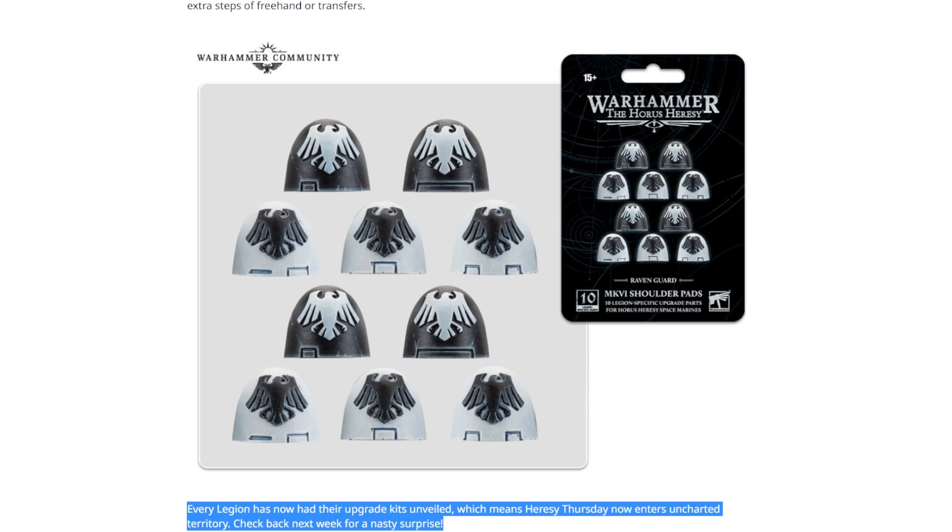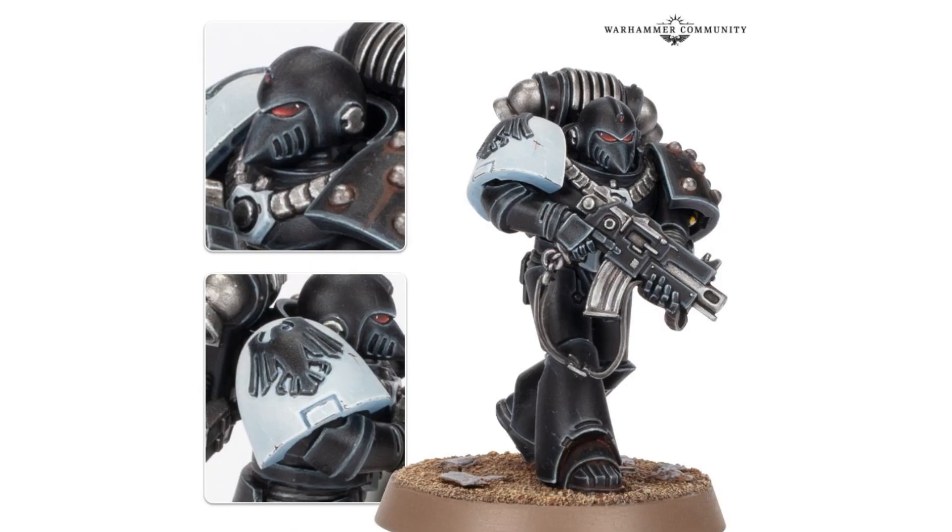I'm quite excited to see what we're getting next week. They've said check back next week for a nasty surprise. We've had all the upgrades done, so now we're into weird land — and a nasty surprise? Something demonic, maybe? That would be kind of cool. A new plastic kit for Mechanicum or something? I don't know, but I want to know, so I'll obviously come back next week like they said. They've reeled me in, they've hooked me. Anyway, that's the Raven Guard upgrades — let me know what you think in the comments. Feel free to click all the things, subscribe, all that stuff. There's an affiliate link in the description for Element Games if you'd like to support the channel. Thank you very much for watching.